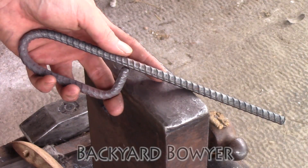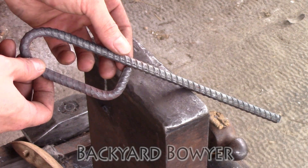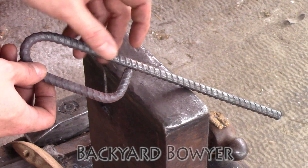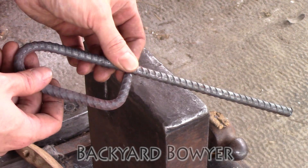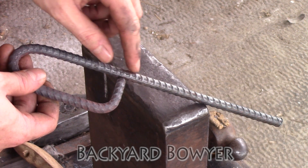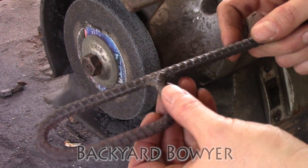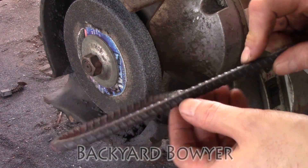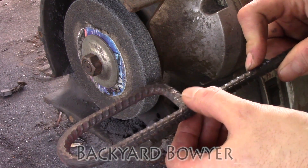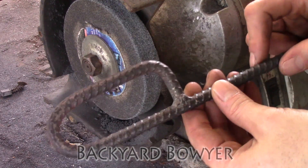I've gone ahead and cut this portion down to six and a half inches. Now I'm going to take this to my MIG welder and weld this section together to give the loop more strength and also to prevent things from sliding underneath in either direction. Here it is after welding — the weld's pretty solid but looks a little ugly, so I'm going to grind these outer edges off, smooth them down a little bit, sand them, and then we can forge in the point.